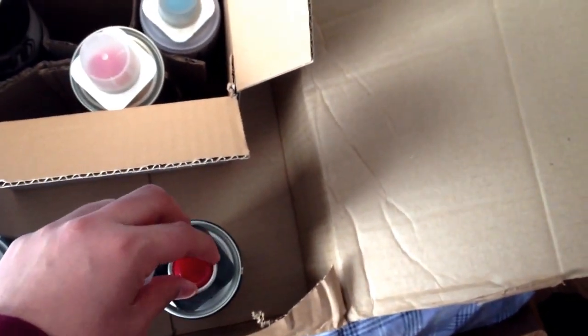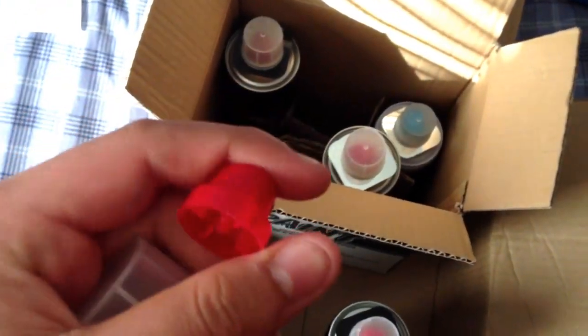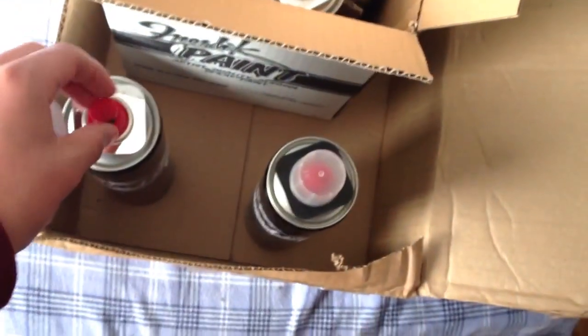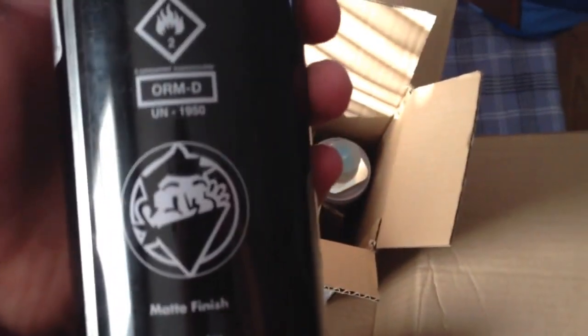On the Fresh Paint 400 milliliter cans you get a blue cap, and on the 600 mil there's a red cap. James said the red cap is exactly the same as the blue one, just red, but on the 600 mil cans it sticks down on the silver chrome, so he recommends just using another cap. As you can see, this 600 mil can is pretty big. On the back it has everything a normal Fresh Paint can does.